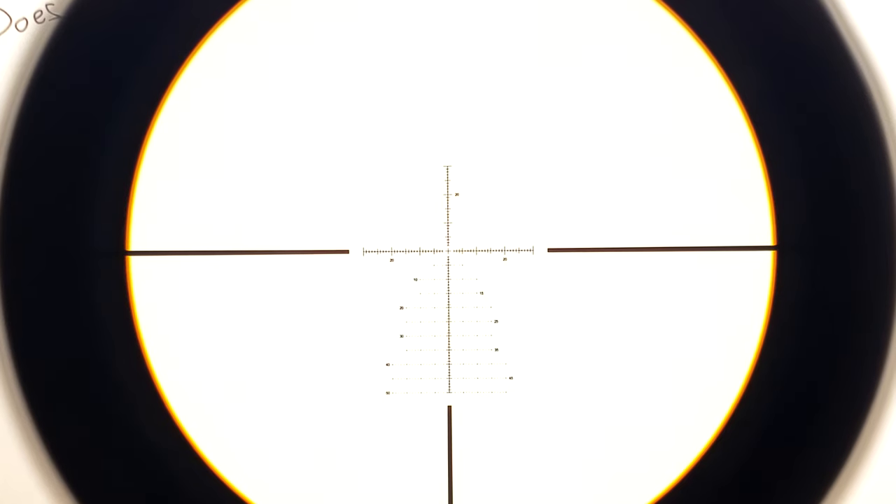We have a first focal plane HPVO. As we increase or decrease the magnification, the reticle will change size accordingly, which is great if you're doing anything precision-oriented.